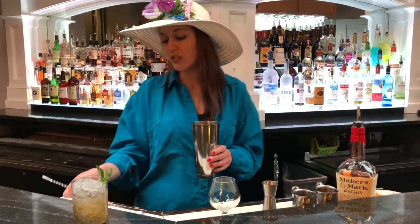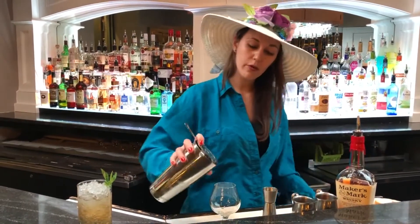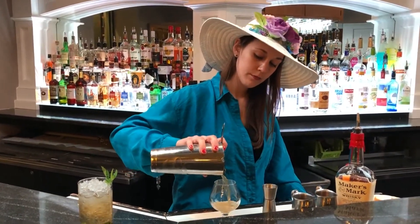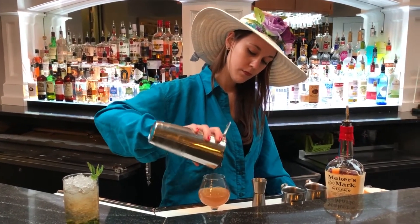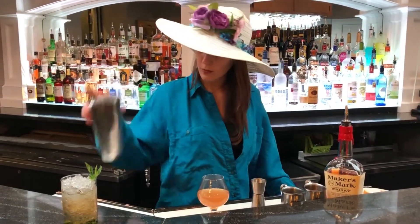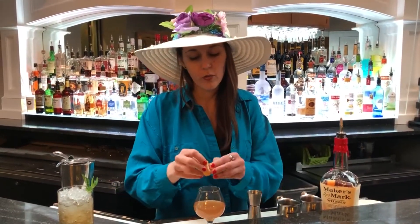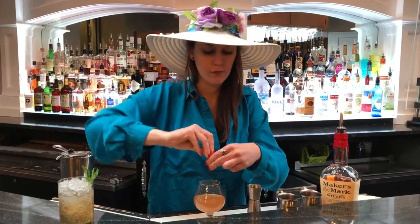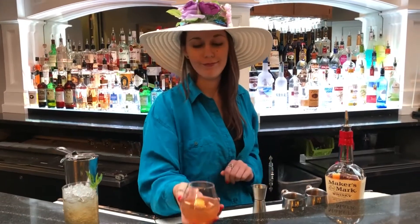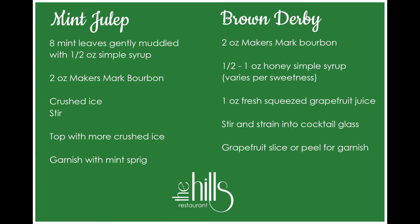Now that you feel that cup getting nice and chilly, take your strainer and pour it right into the glass. Next we'll take the grapefruit rind and give it a little twist to release those oils, and plop that right in. And enjoy. Here you go.